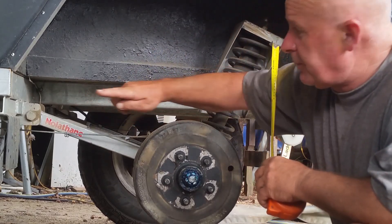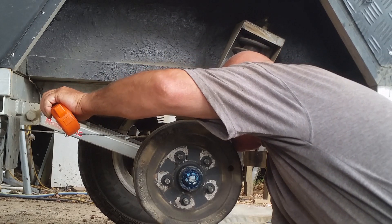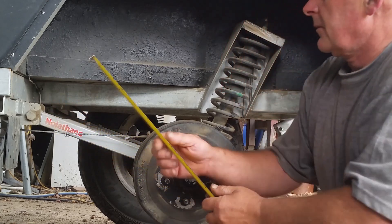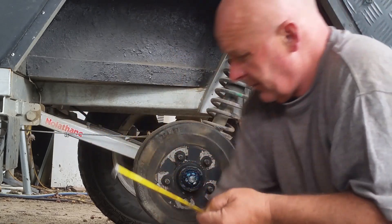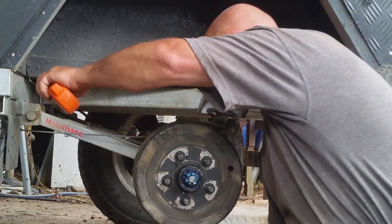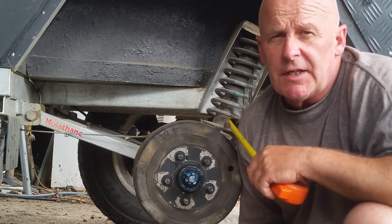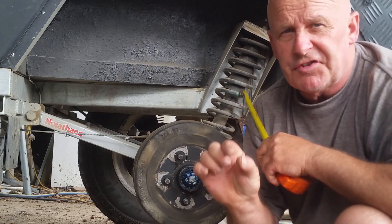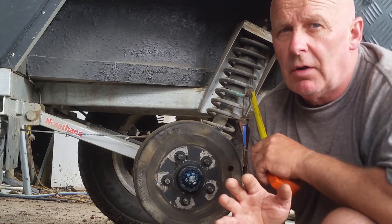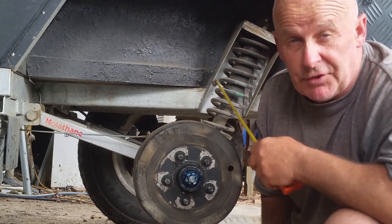The width of the two pivot points apart from each other is 320 millimetres centre to centre. The length of the bosses that I've put the bushes into is 80 millimetres, and that was made out of one and a half inch thick wall steam pipe, turned out very slightly — by something like only 20 thou — to take the bushes, which you'll find details of in my video about the nolethane suspension.